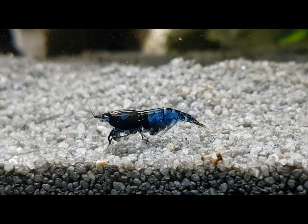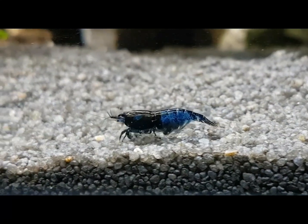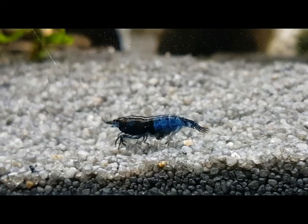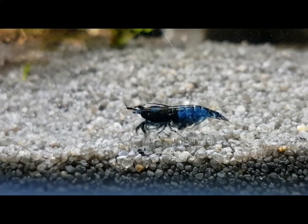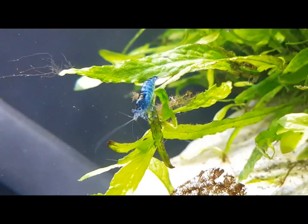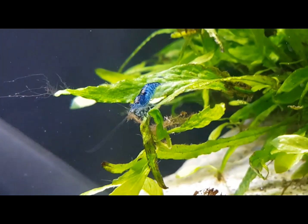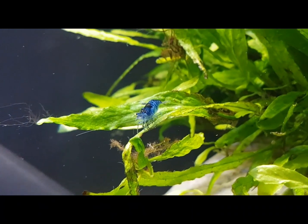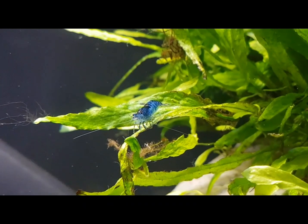They are primarily biofilm grazers, which is why an established aquarium is important. Overfeeding can lead to shrimp deaths, so you need to avoid that. They are expert scavengers, so some people consider them part of the cleanup crew in tanks with shrimp-safe fish. They'll appreciate blanched vegetables, but remember to remove them after a while.